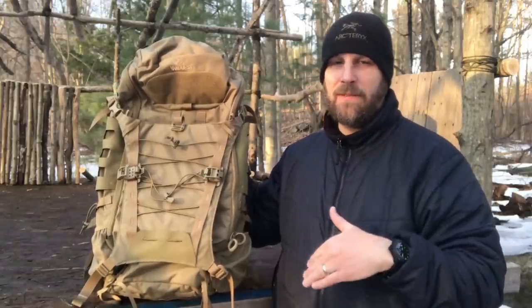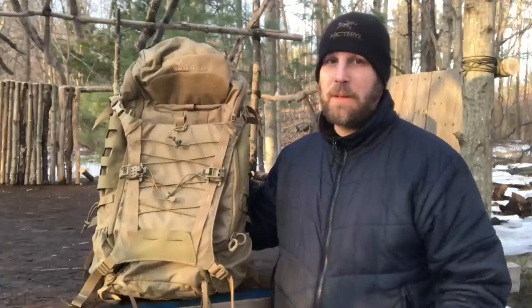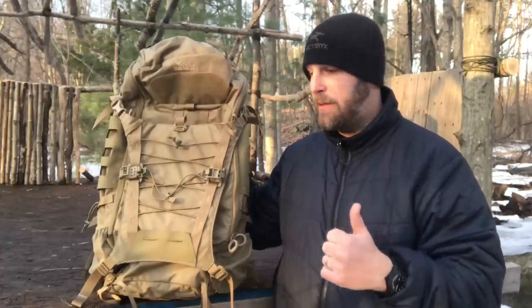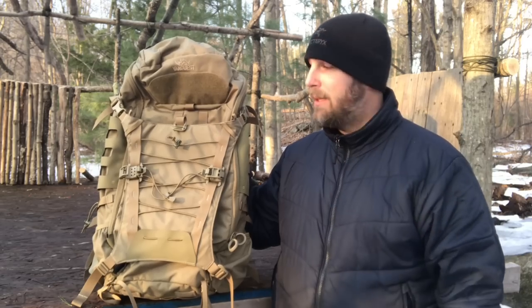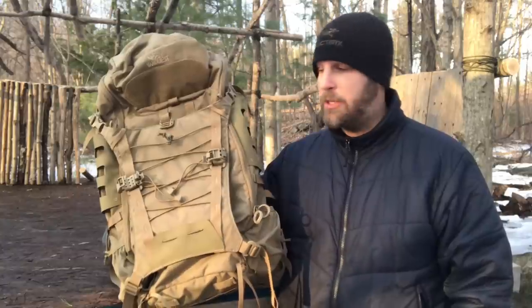Price point is $289 at the time of this video, which is mid-March 2019. That's definitely an investment, but I had a buddy who spent upwards of $400 on a Dana Design pack years ago, so for less than $300 with Vanquist's awesome customer service, I definitely encourage you to check this out. If you're looking for a full-size backpack for the backcountry with a lot of gear capacity and organization, I'd recommend it. Leave a comment with any questions about the Marcore — if I can't answer it, I'll pass it to Vanquist and have them comment as well.